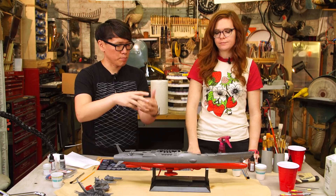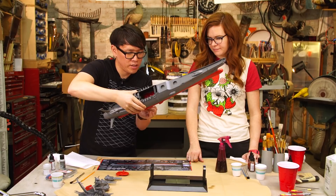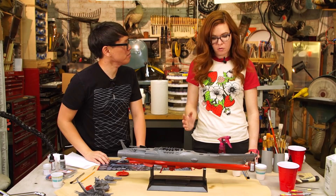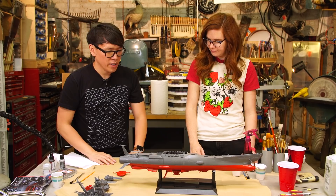If you leave the fins on, you'll get a really nice pooling at the bottom, because any weathering that happens to the ship would happen as a whole. So we'll make sure to treat these guys as if they were attached, but this gives us a little better access to the flat points. I'll go lighter on the separate pieces so that when we put them back, we can add more to blend them. Let's get started with the washes.